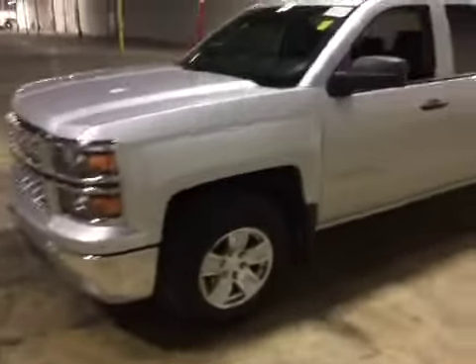Welcome to BMAC Auto Auction. Today we have a 2014 Chevy Silverado.